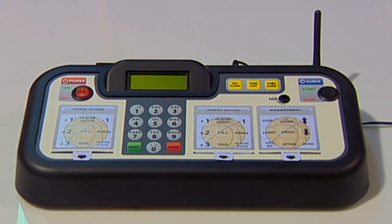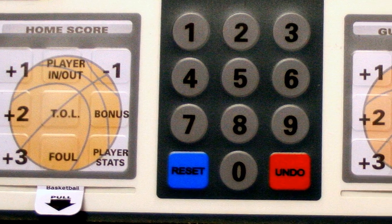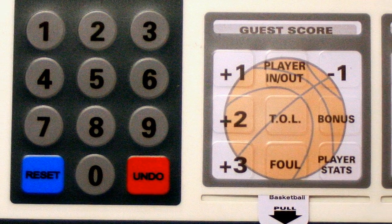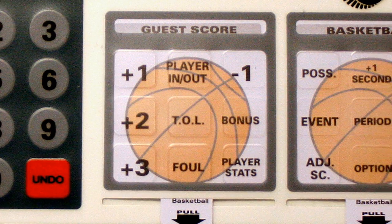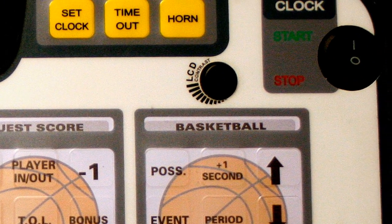Be sure you have the basketball inserts inserted into the insert holders. Home score is always on the left of the keypad, guest score is on the right of the keypad, and the sport function insert is located on the far right of the keyboard below the clock start and stop button.